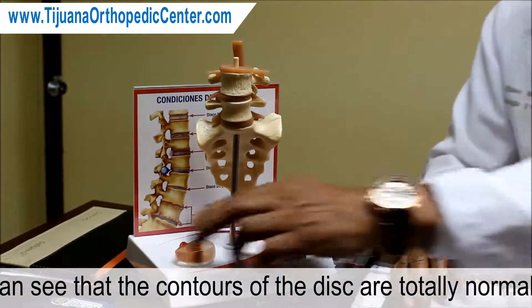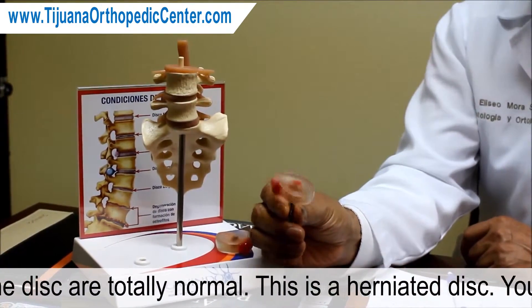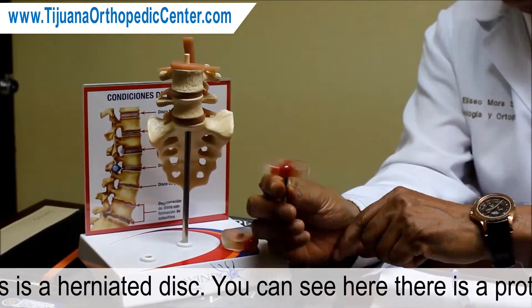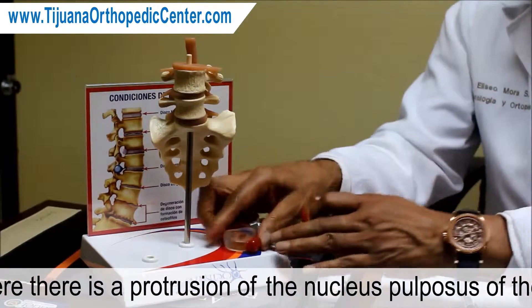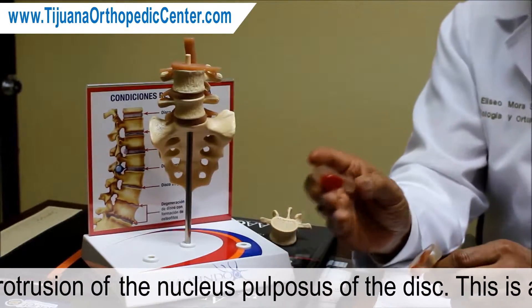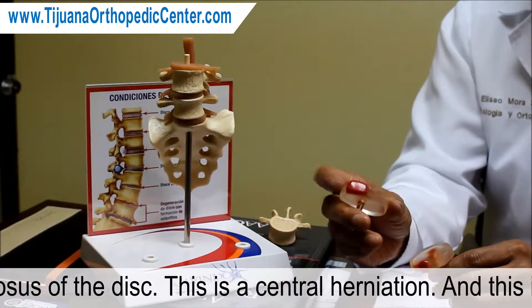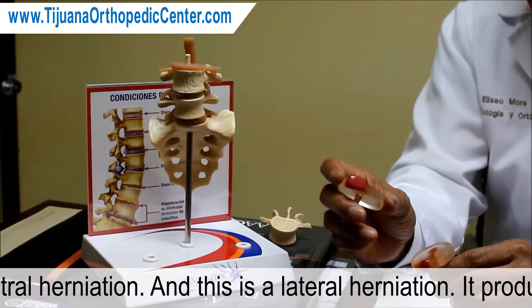This is a herniated disc — you can see it here. This is a protrusion of the nucleus pulposus of the disc. This is a central herniation and this is a lateral herniation. It produces symptoms only on the side of the herniated disc.